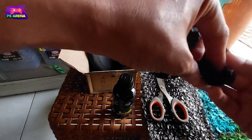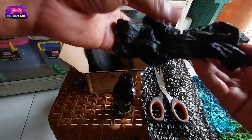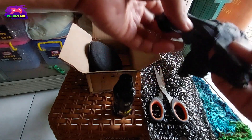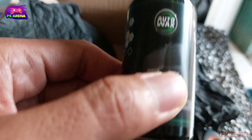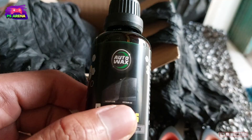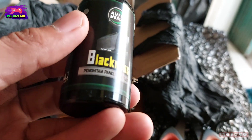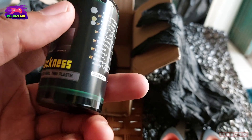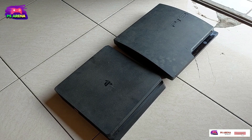Lalu di sini saya juga diberi sarung tangan hitam. Dan ini penampakan lebih dekat untuk bahan yang saya beli. Bisa untuk beberapa unit. Ini isinya lumayan 40 mili. Dan ini petunjuk cara penggunaannya, teman-teman juga harus baca ya. (Then I was also given black gloves. Here is a closer look at the materials I bought. Can be used for several units. The contents are 40ml. And these are the usage instructions, you should read them too.)